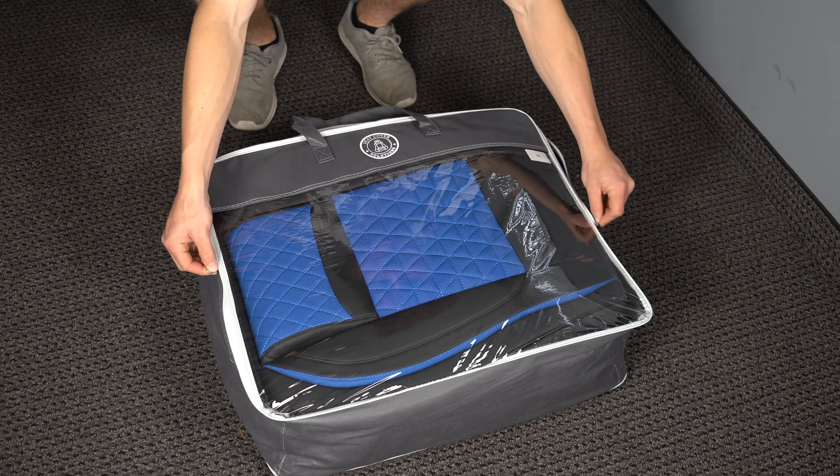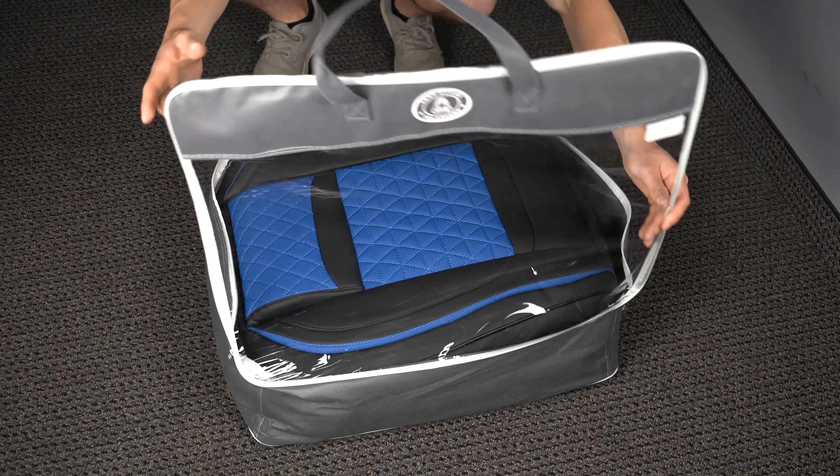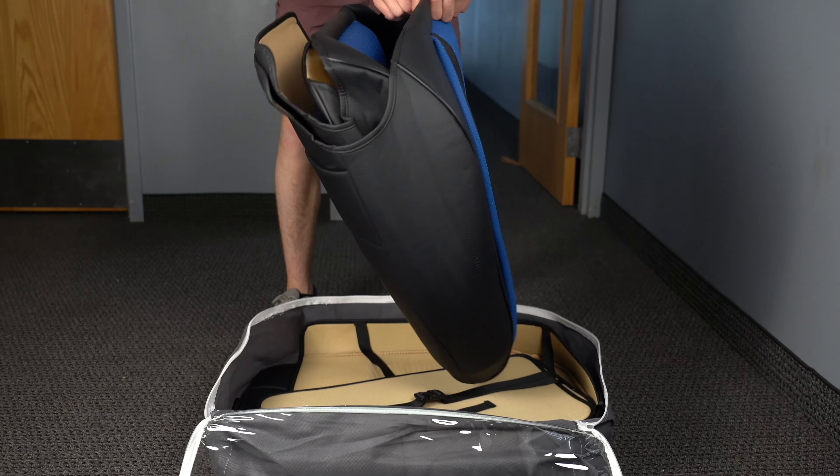Welcome to our seat cover installation guide. The first step is to zip open the bag, grab out the front two seats, and separate them.